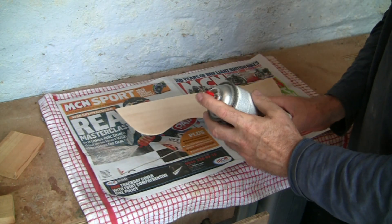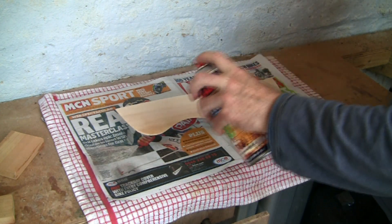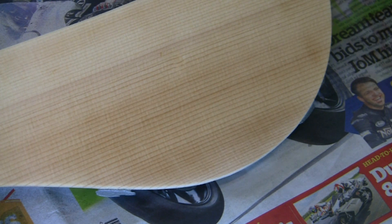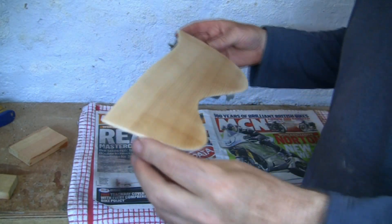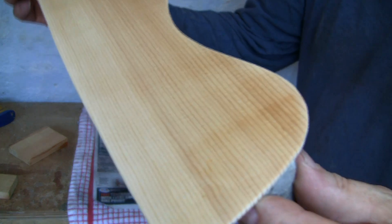The spray strokes are light and from about six inches away, and I'm going to build up several coats in a short time. Because spruce is a softwood, the first few coats are going to sink straight in, so I reckon about four coats before a build-up is noticeable, and I put it out in the sun to dry.